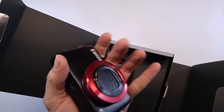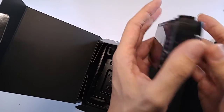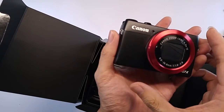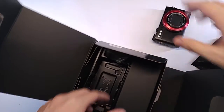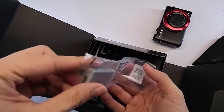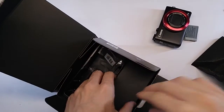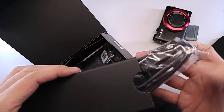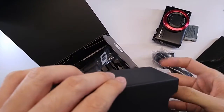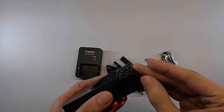And we're practically moving to the camera. Look at that — shiny, red and black color. PowerShot G7X. Wait until we unbox some more items inside: battery, we got straps, cable, and charger.